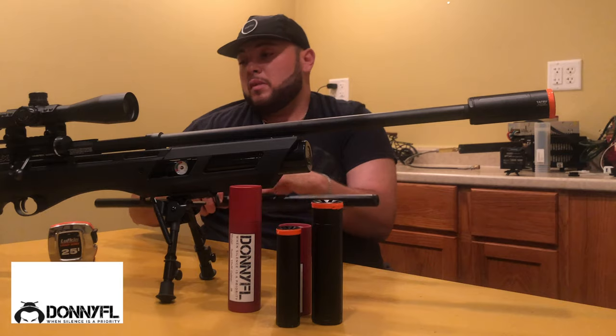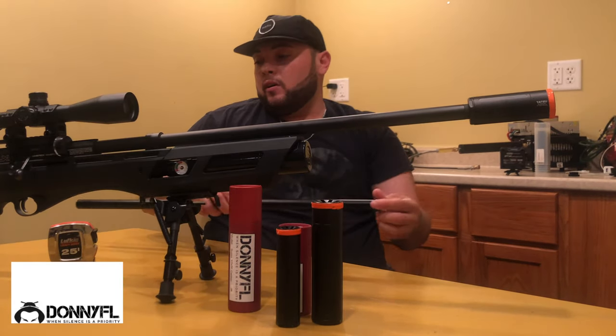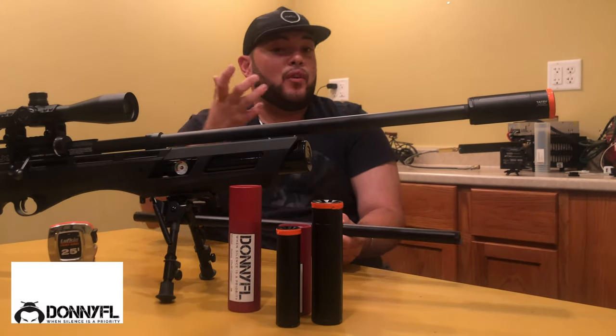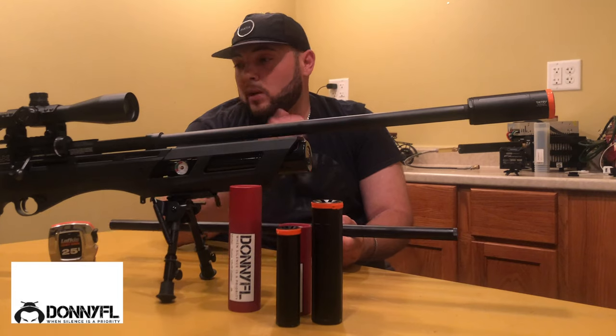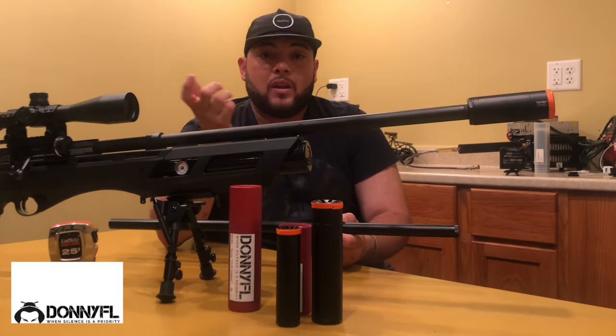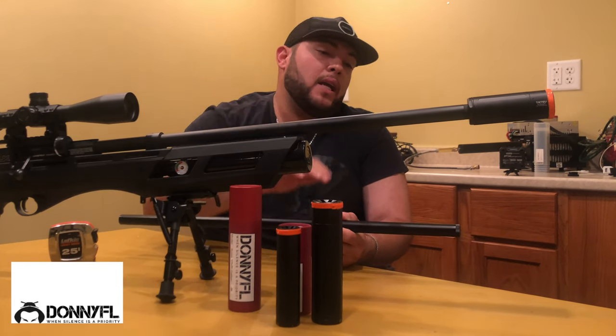If you're going to use this rifle for pen shooting, the original long setup is great and you don't need to add this short shroud. But if you like to go in the woods or you're shooting in the yard in a tight spot, I would throw this short shroud in.